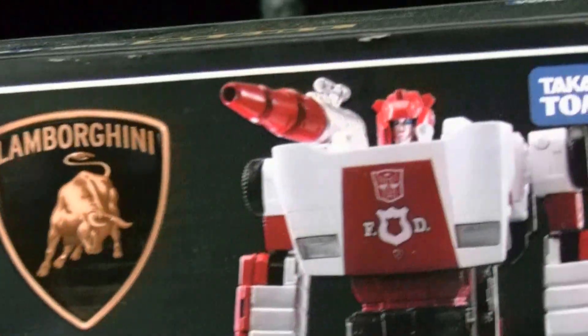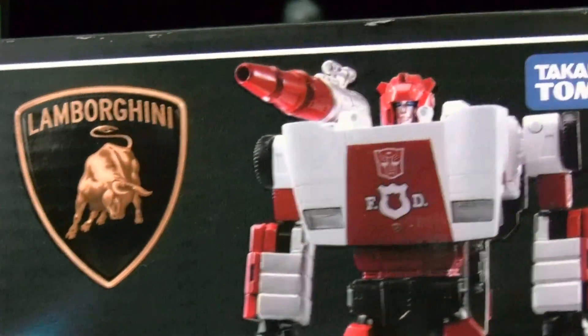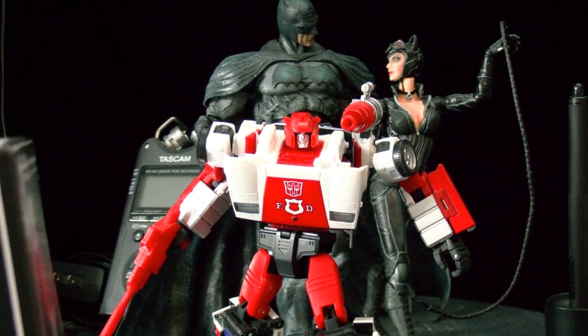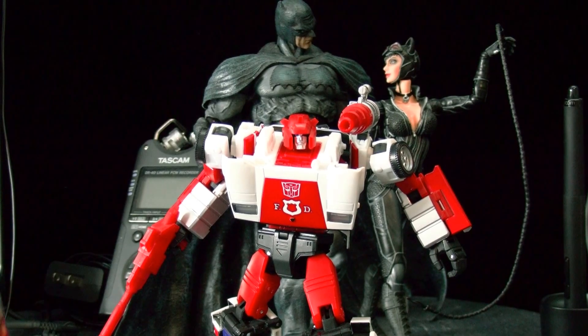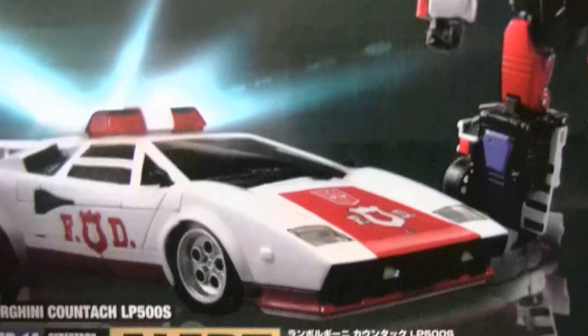So here's the Red Alert. This is officially not a review — I'm just showing what I have. To review him I'd have to transform him, and I'm not used to transforming these figures. I have to use the instructions and it takes me like 40 minutes to transform a Transformer, so it just takes too long.